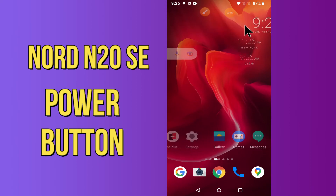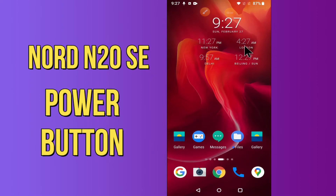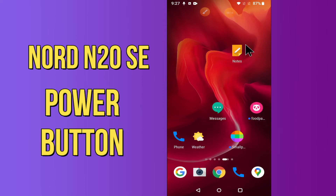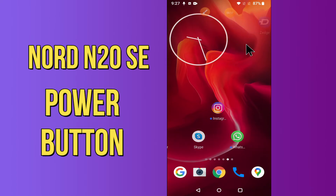Hello everyone. Today in this video I am going to show you how to end a call with the power button on your device, the OnePlus Nord N20 5G. In this device, I'll show you how to use the power button to end calls.